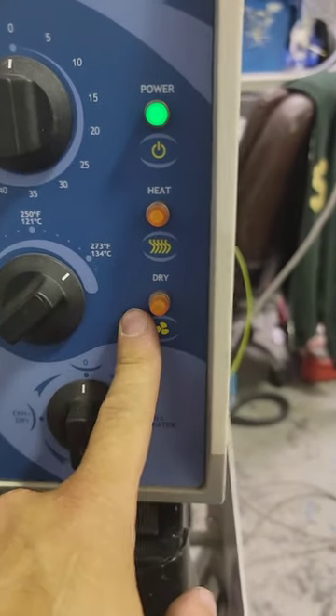No heat light, because it's going to be heating on. It's not drying, because it's going to be drying on. Next, you need to open the door and look in here.